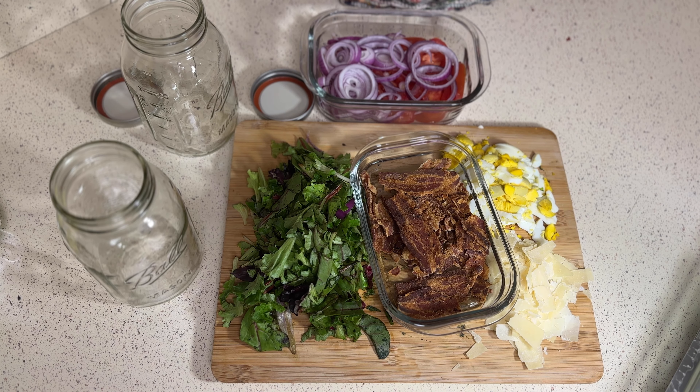Today I am making a mason jar salad, which is in demand by one person in particular — my sister. It's very simple.